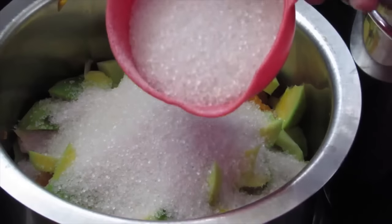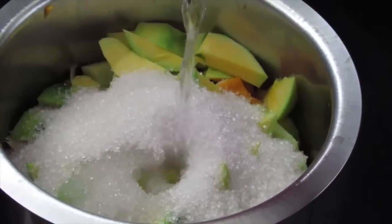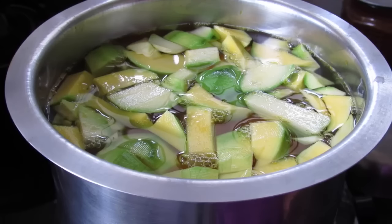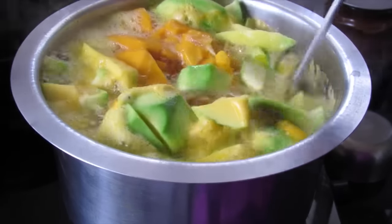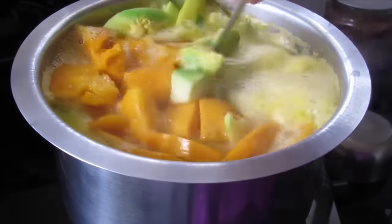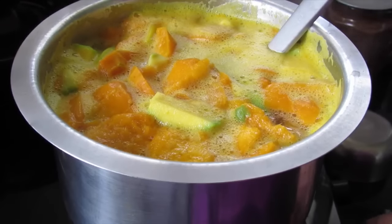Now add one and a half cups of sugar — I am using a 200 ml measuring cup — and five cups of water, or one liter of water. I've kept the mangoes to boil, and once it boils I'll simmer the fire for about six to ten minutes. Once the mango starts to boil, give it a mix and put the flame on the lowest.